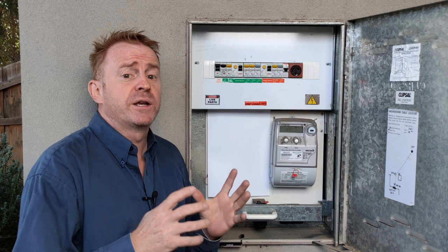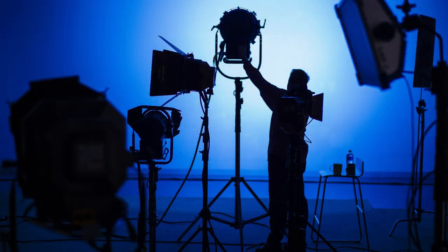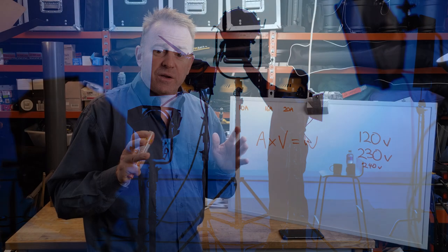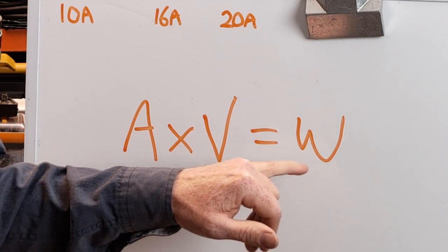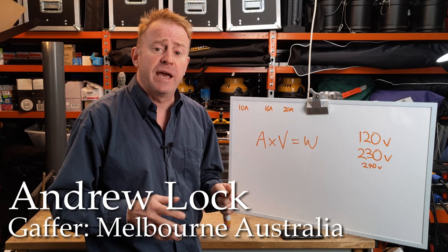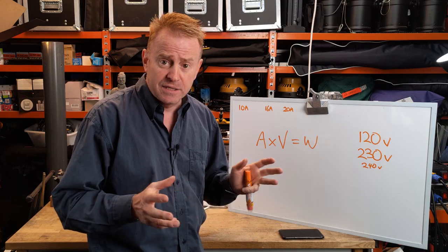In this episode of Gaffering Gear, we're going to go over tips and formulas to help you figure out how many lights you can run off a domestic power circuit. Let's start off with a formula: amps times your volts equals your watts. This is a fantastic formula for figuring out the potential amount of power you can pull off a circuit or outlet.